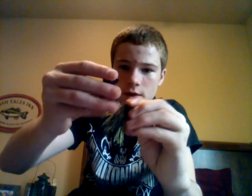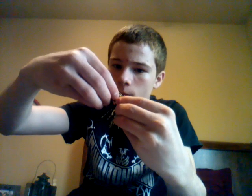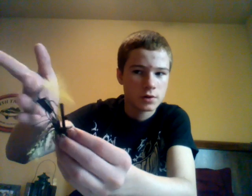I'll show you what it's going to look like when I rig it. You just hook it through and rig it on there — looks like that. And it will sit on the bottom like that, and its chompers will go up. And then you just tap it like that, and it works really good on the bottom.